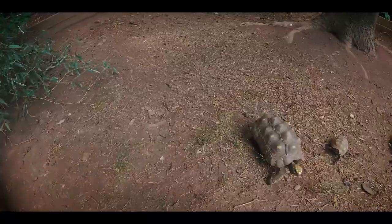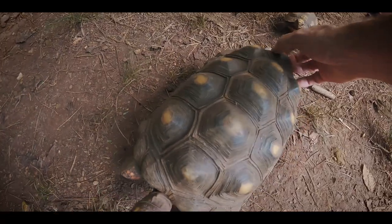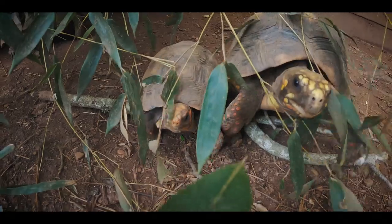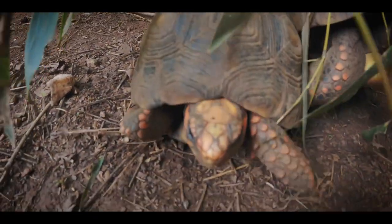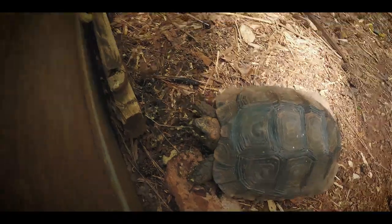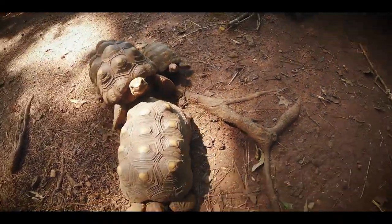This looks like Bumpy — what's up buddy? He's getting a little scratch. These two guys are coming for some attention — got a red foot on the right and a cherry head on the left, and here comes Bumpy for more attention. Over here, the mountain tortoise just put away a good amount of Missouri. Today was a Missouri day so everybody got to eat and everybody's fat and happy and just stoked on life.